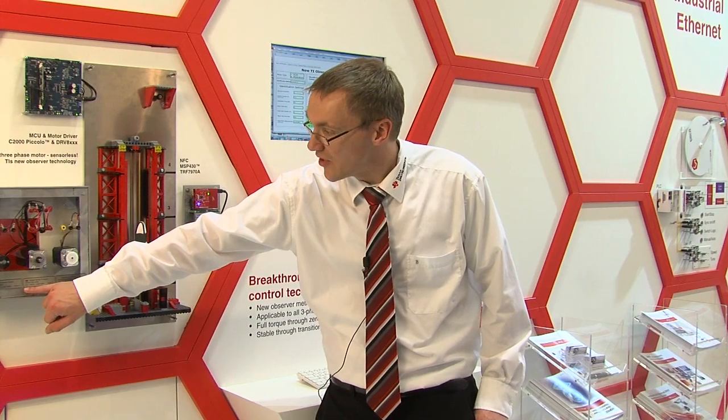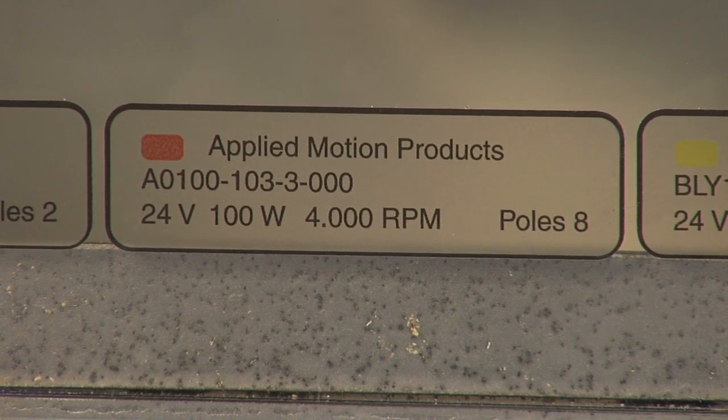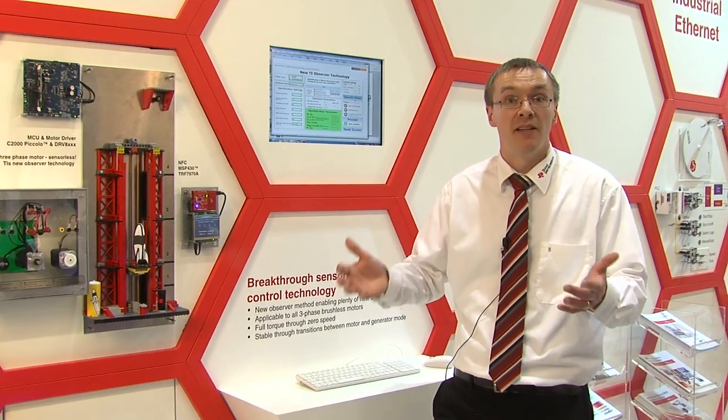Another important fact is that you only need to know these four values: the bus voltage, how many watts the motor is, how many RPMs the motor needs, and the number of pole pairs. With those four pieces of information you can identify your motor.